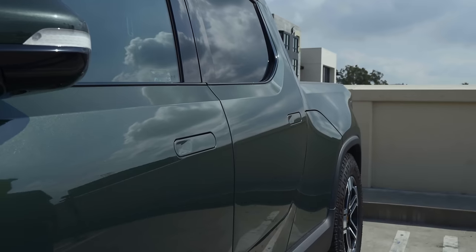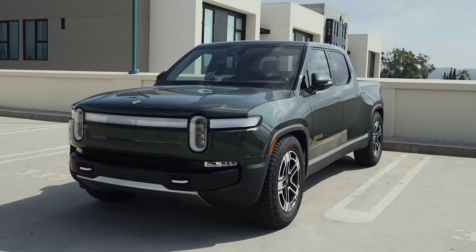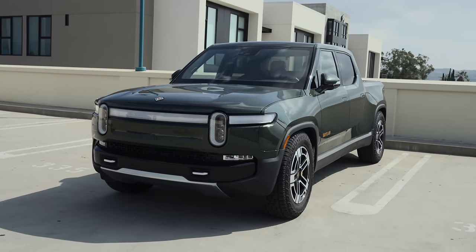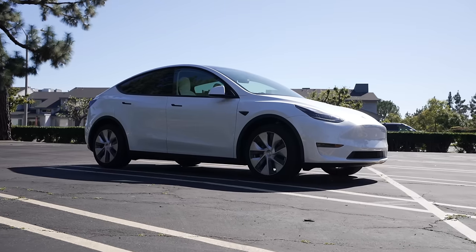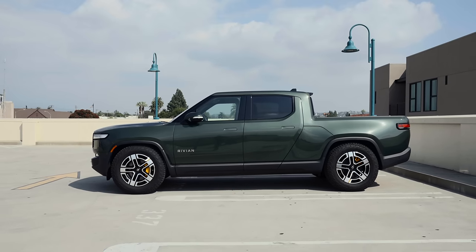To get inside, the Rivian's handles pop out on approach with the key fob or phone app, but this works with mixed reliability. It always seems to happen that when I approach the car with my hands full, the door handles just don't open and I have to pull out my phone. This has gotten better throughout ownership but it's still not perfect, even with the app always running in the background. My Model Y gets this right about 90% of the time; the Rivian about 60%.